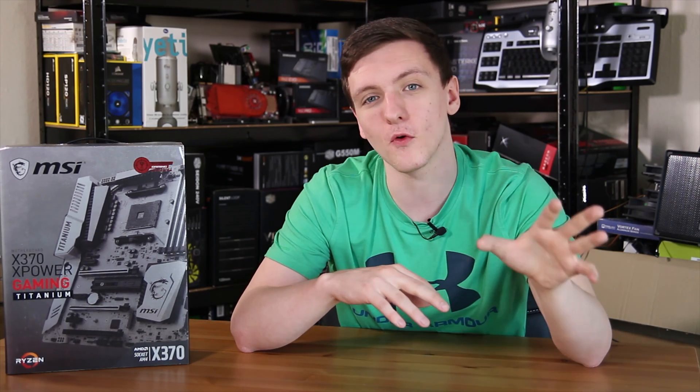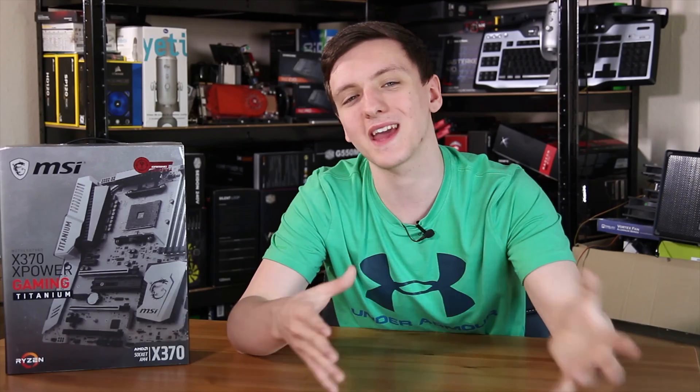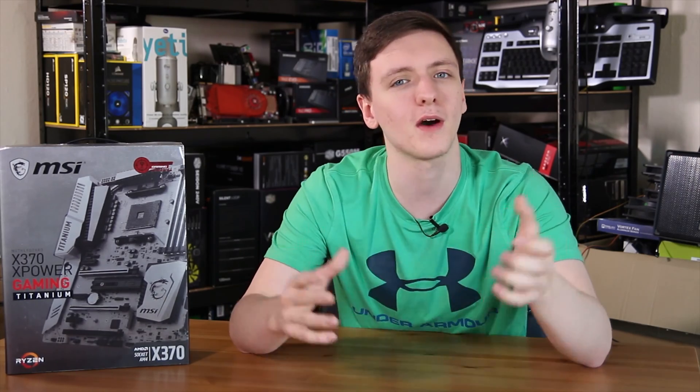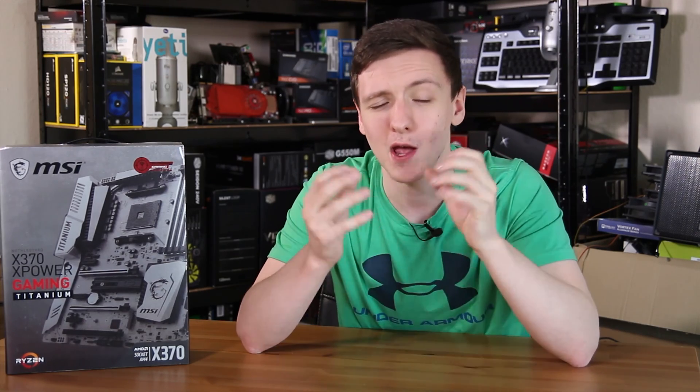Just above the socket you'll find the 4-pin and 8-pin CPU power connectors. From what I understand, you can leave the 4-pin unplugged if you're not doing heavy overclocking, but it's nice to have the option if you are planning on pushing a total of up to 300 watts through the CPU.